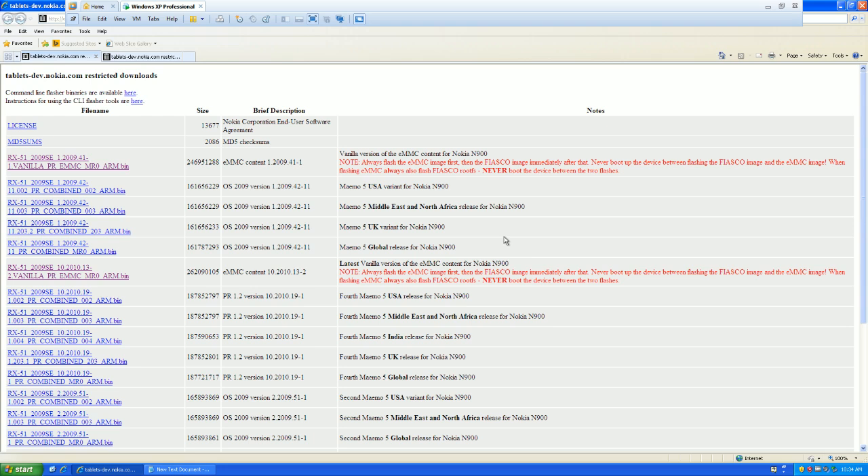Maybe if anyone comes across this old gem of a device and they want to flash it back to stock in order to put some penetration suites on here — more on that later — you need to flash it back to stock and make sure everything's up to date before you go ahead and do that. This is what we're going to do.